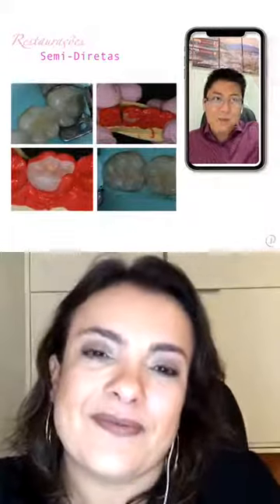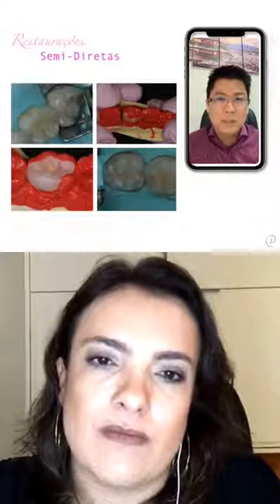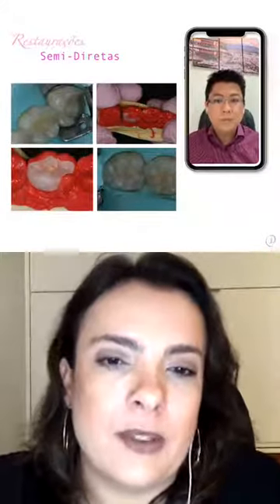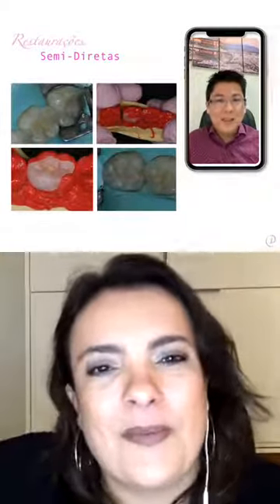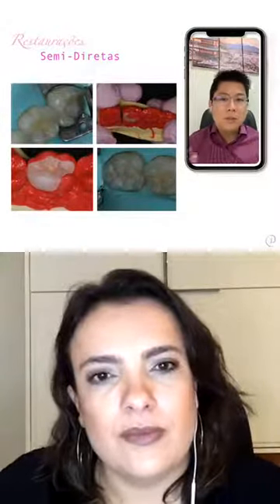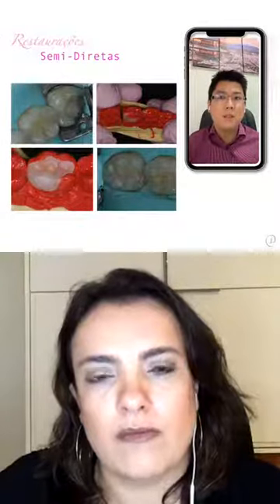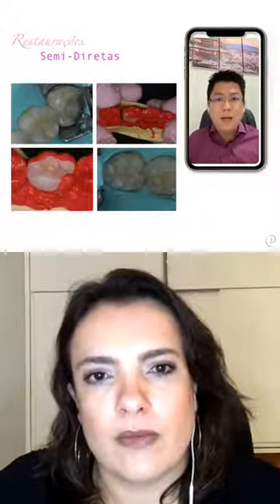Você está me dizendo que faz mais semidireta do que direta no seu consultório? Eu faço mais semidireta do que direta, sim. Eu faço atendimentos anteriores também. A gente sabe que advindo da técnica adesiva com as resinas compostas, às vezes ainda tem resquícios do preparo do amálgama. A gente tende a fazer um preparo um pouquinho mais retentivo. Como fica a questão dos preparos para esse tipo de restauração?